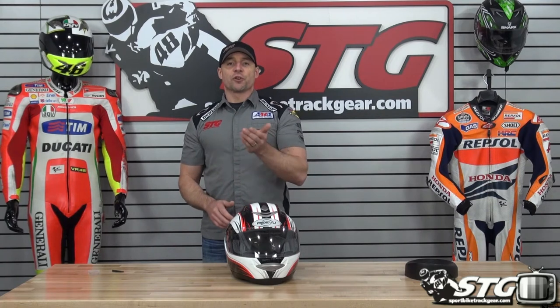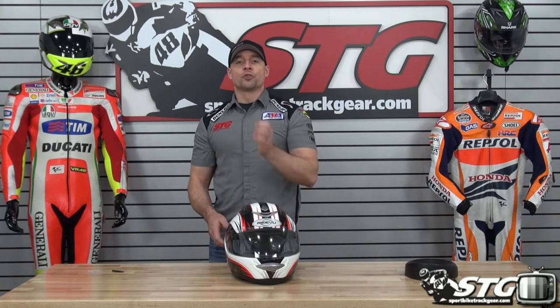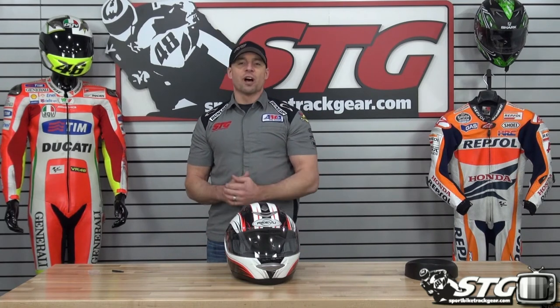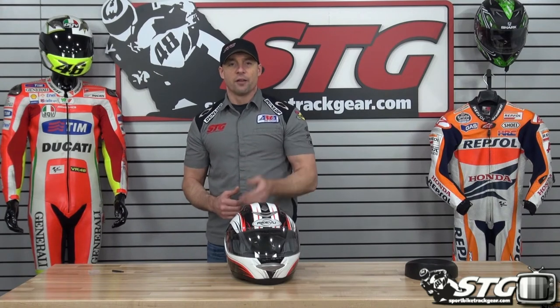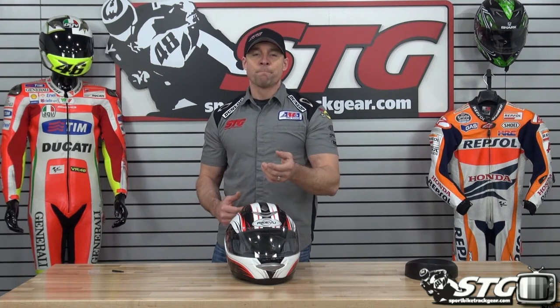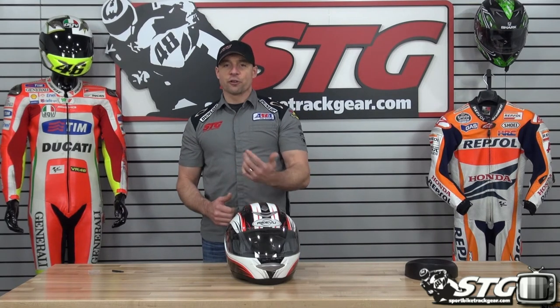No restocking fees here at STG. Get the helmet from us, leave the stickers on it, don't ride on it yet — wear it in the house. Make sure you love the fit and you're happy with it before you take it out on the road. That way if you need to send it back for an exchange or a return, you'll avoid all the hassles and fees. Free shipping for any order over $40 to the lower 48 United States with really affordable international rates.